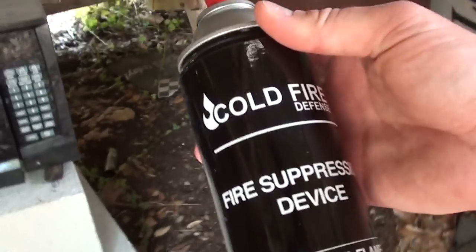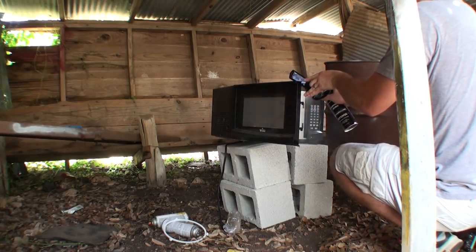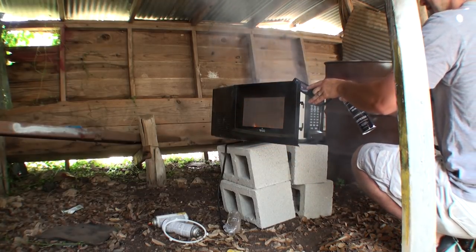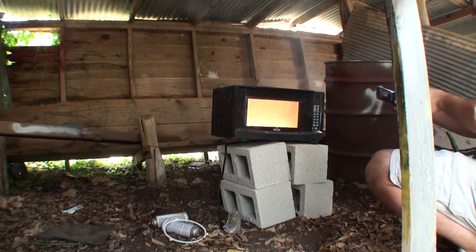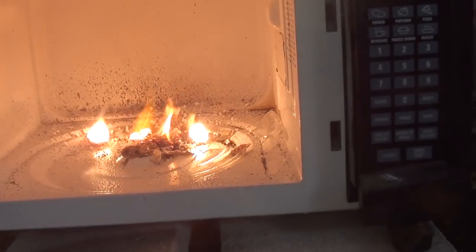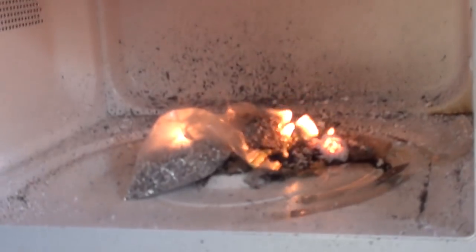Let's try out this can of cold fire from AR500Armor.com — let's see what it does. Does not put out magnesium. Holy cow. Wow. That is some hot stuff. Let's put more magnesium in there — whole bag of magnesium in there now.